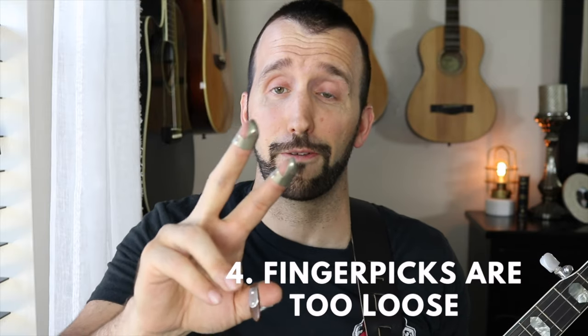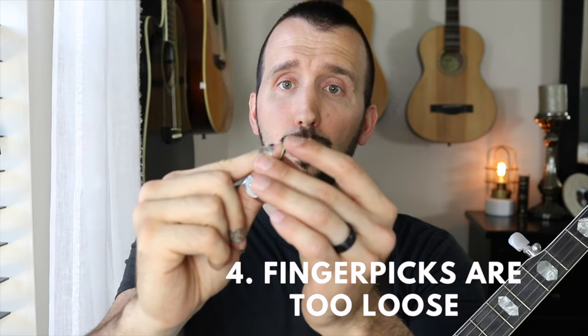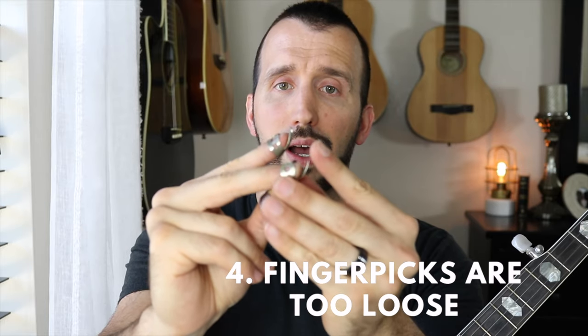Banjo players often make the mistake of having their finger picks too loose — barely hanging on with the picks poked way out. Now I know some incredible banjo players who play with their picks way out, and that's not a problem if they're on securely. But I've seen so many people whose finger picks are moving around all over the place. Don't be afraid to push the pick back in a little bit. No one can tell you exactly how your picks should be — that's a comfort level. Mine just poke out a little bit, almost like an extender to my finger. When I first started, I had them out farther because that's what I saw other banjo players do, but I found that I didn't feel enough control the farther they were poking out.